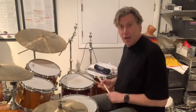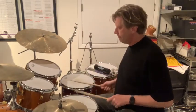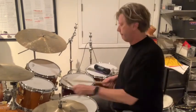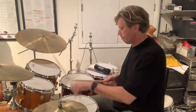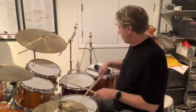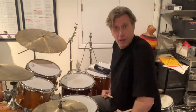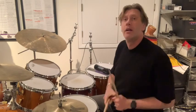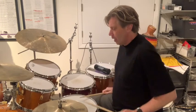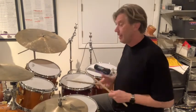Four ways: right hand lead all one hand, left hand lead all one hand, single sticking right hand lead, single sticking left hand lead. Four different ways to play it. Now let's play the right hand lead and left hand lead single hand a little bit brighter.